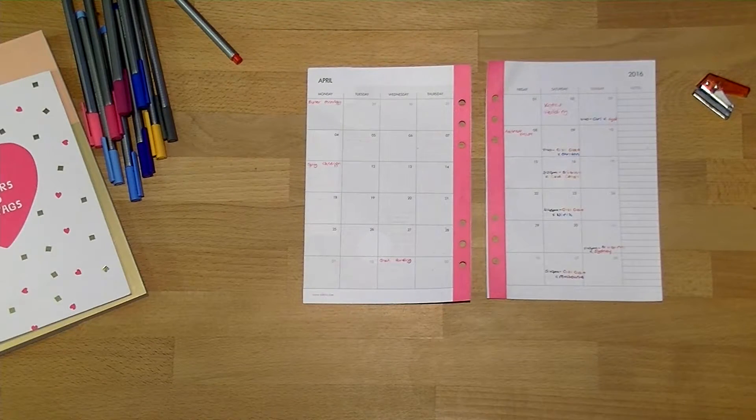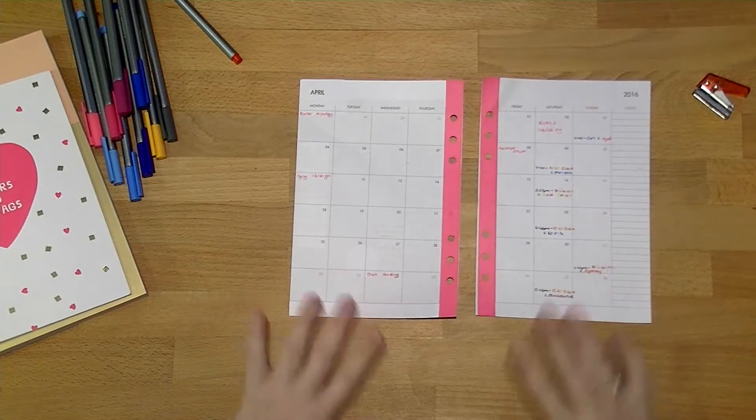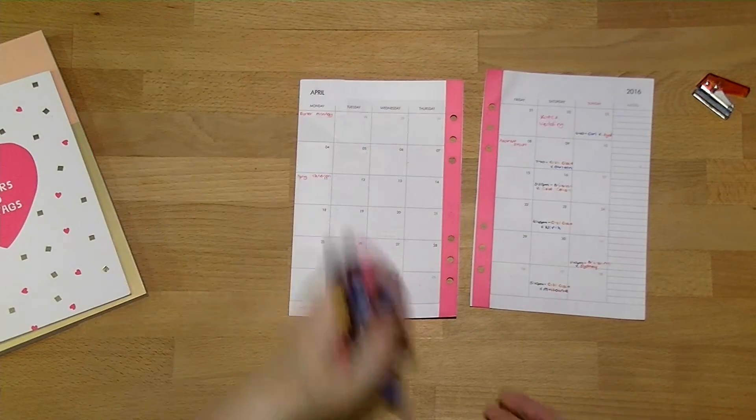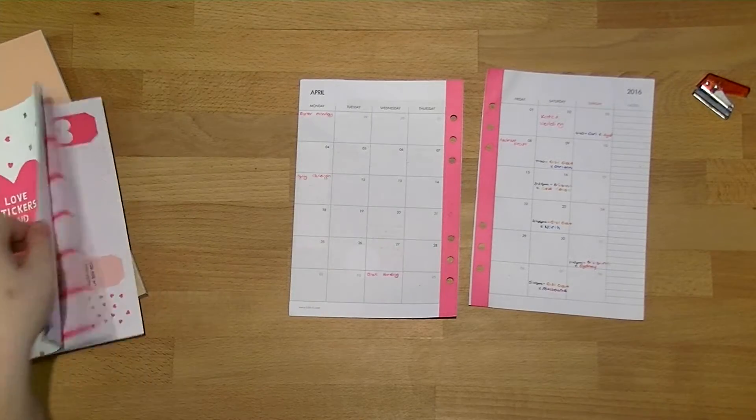There we go — this is what it looks like once I've got everything in there. There will probably still be a bunch more to fit in. This side looks really empty compared to this side, but I do have things happening during the week — they just don't happen as regularly or as easily planned in advance.